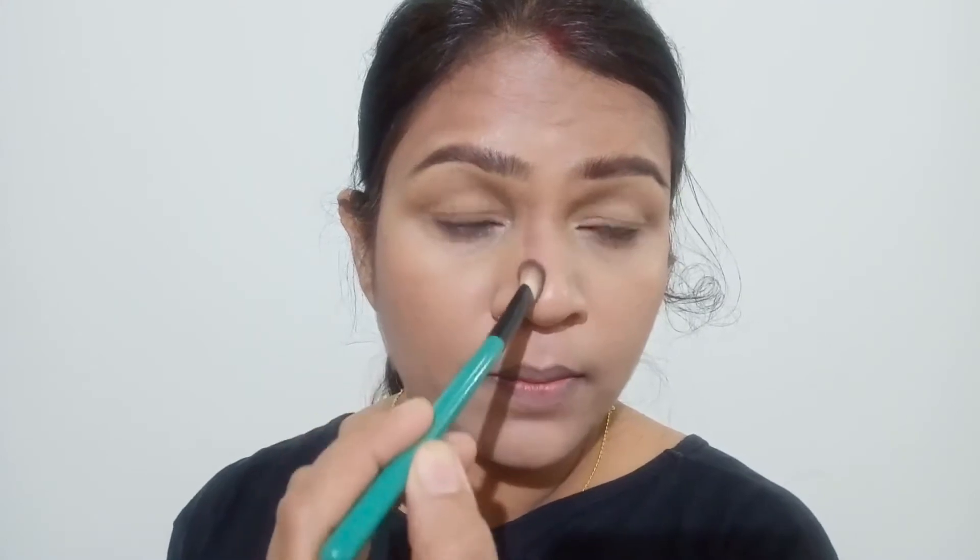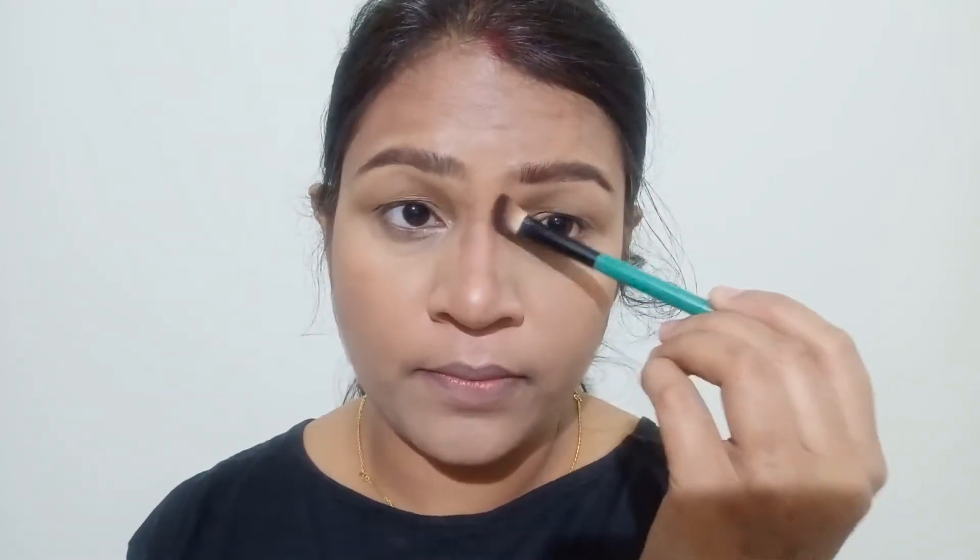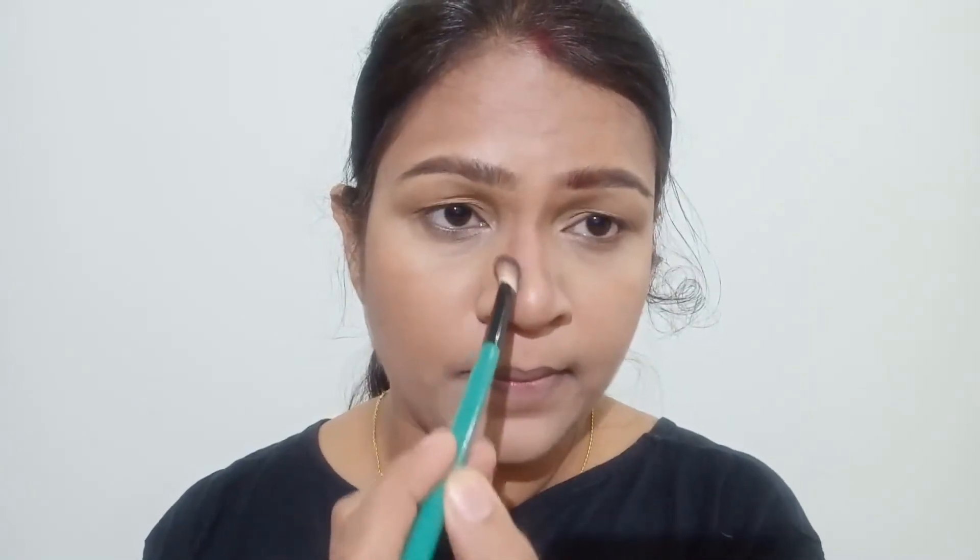Nose contouring is something I am a little bit serious about, just because my nose shape is something I don't dislike but I don't find it very tempting either. So I just like to give it a little bit of structure, at least in photographs. Here I am contouring my nose and my lip area just to make sure that my lips are looking a little bit more pouty. I am going to go wild with my lips, so giving them a pouty impact is going to help me out.